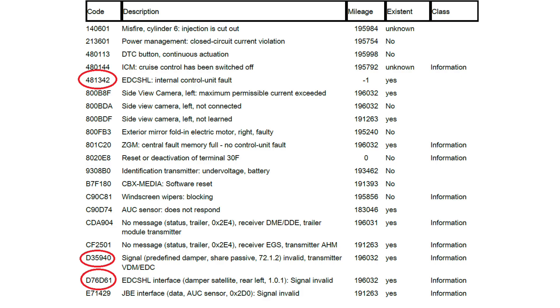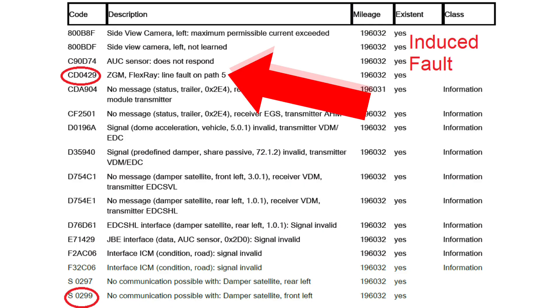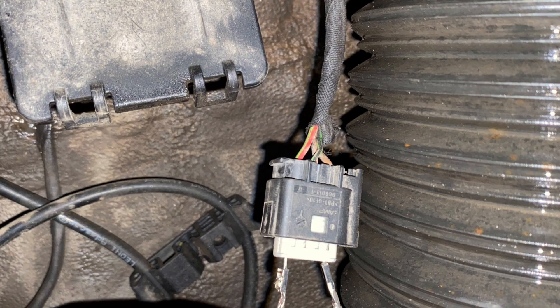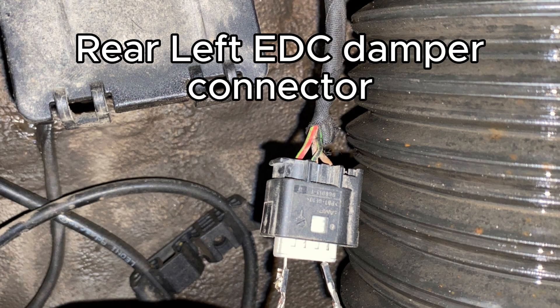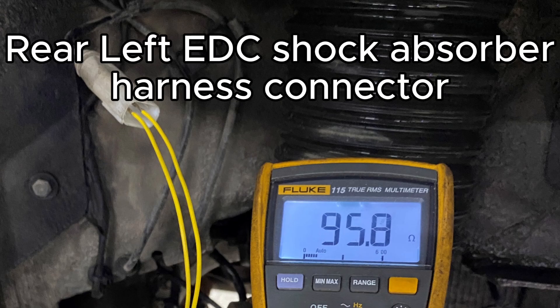No, not at all — because if you actually disconnect that path, which is path five, you can actually induce a fault. Therefore you're taking out the resistor on that rear damper, which still was working. We still have a good resistance value on it. So even though we've got an internal control unit failure, we still have a resistor stopping signal reflection, so you don't get a FlexRay fault.